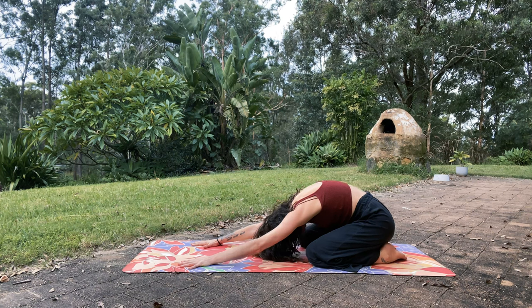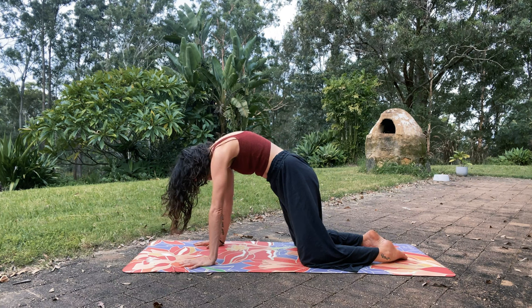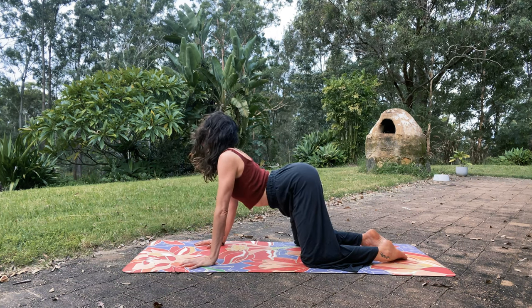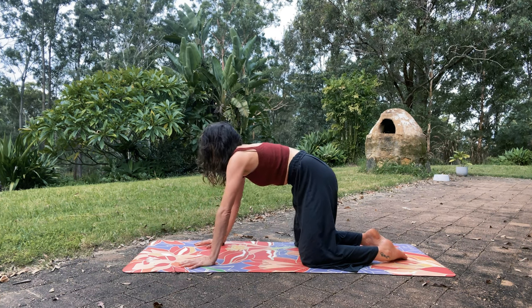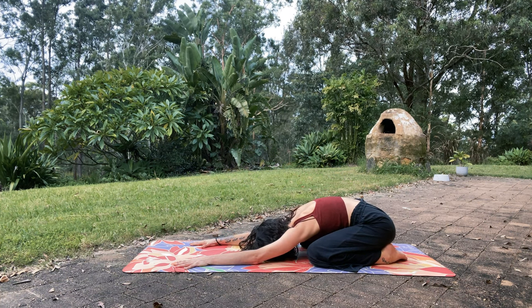Inhale, chin to chest, begin to roll up. Let yourself be guided up. Shoulders come over the wrists, drop the belly — cow pose, open up. Then exhale, push into the hands and guide back to child's pose. A couple more rounds like this with your own breath.